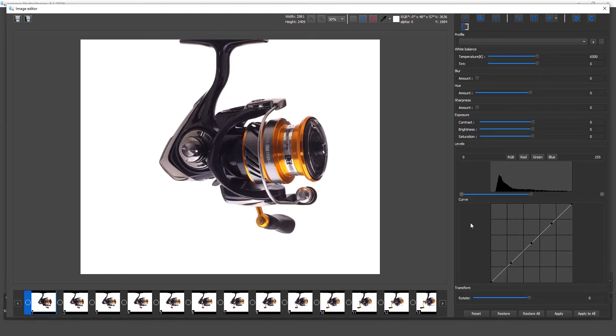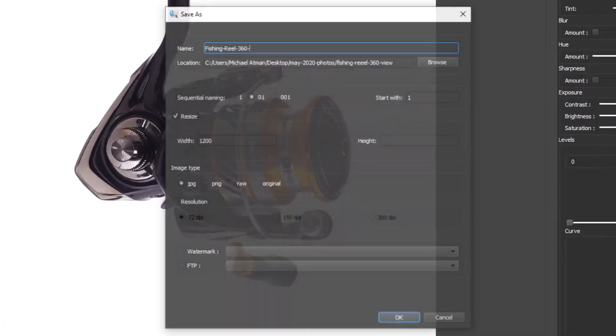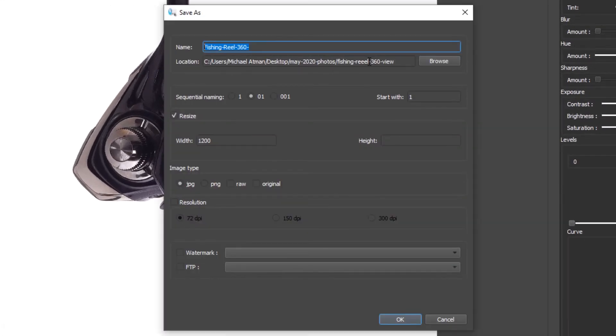Now that we're done editing, we're going to batch output these images. We'll rename our file, choose our file output location — it's going to batch rename every single image 01 through 60. There's a lot of customization in the naming tools to meet your requirements. The last thing I'll do is automatically resize all images in the batch process to 1,200 pixels wide.